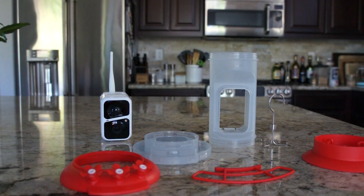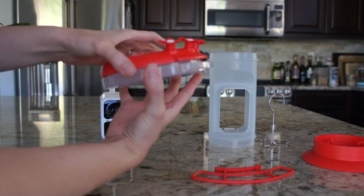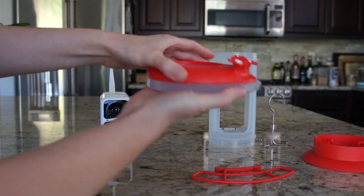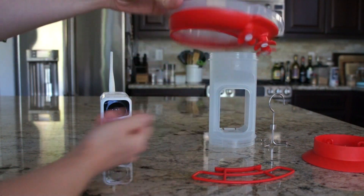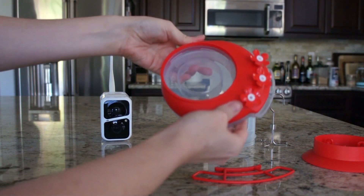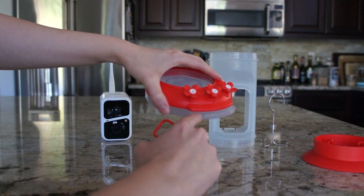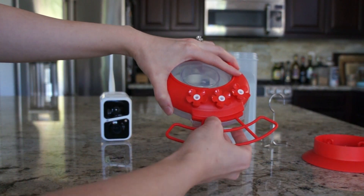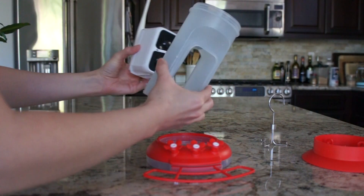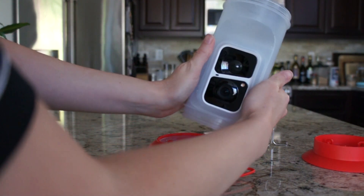Now that everything is disassembled, we need to get it back together. If you took the flowers out, you're going to put them back on. You press the red part of the base down on top of the clear part and it'll just nestle on there — it won't fall off if you turn it upside down. We're going to put the perch in — it just presses into the front groove here. Then put the camera in and you'll hear a little click when it's actually in there.